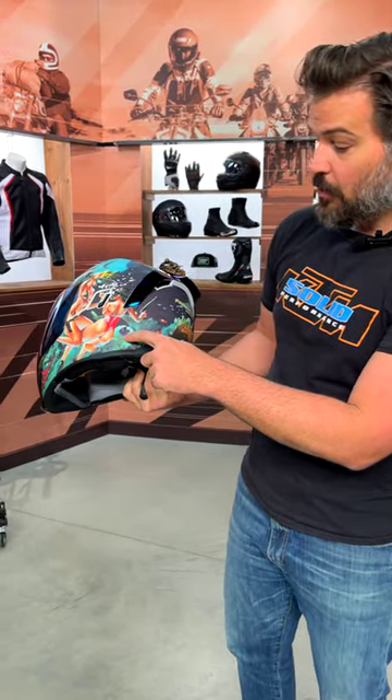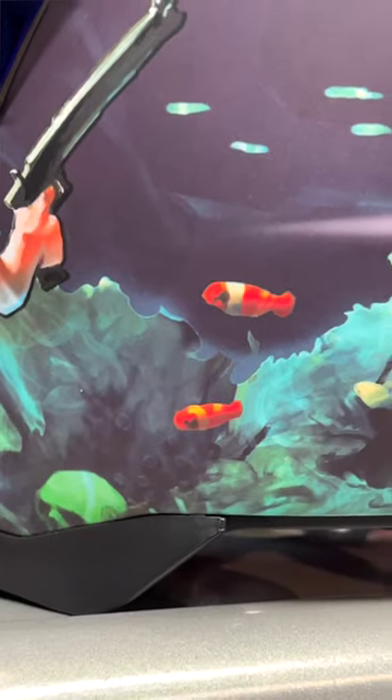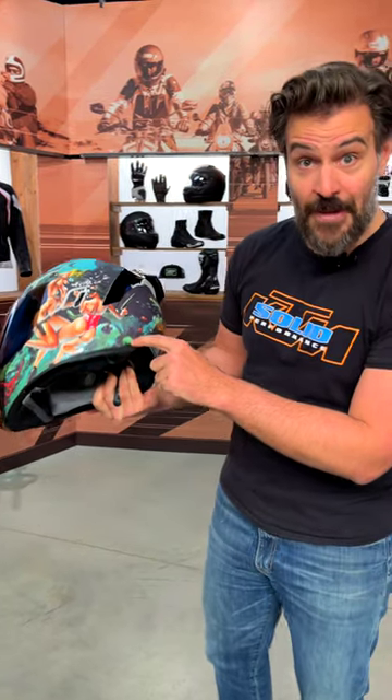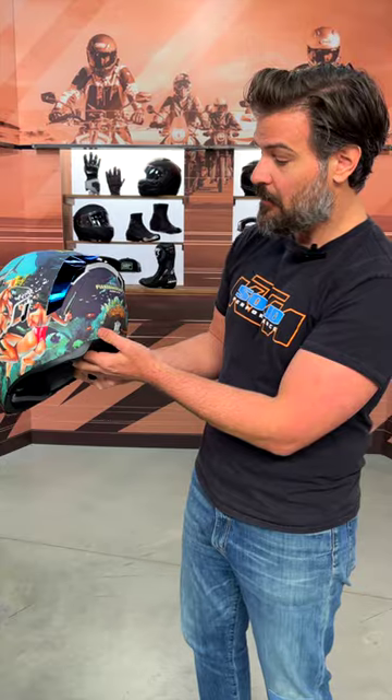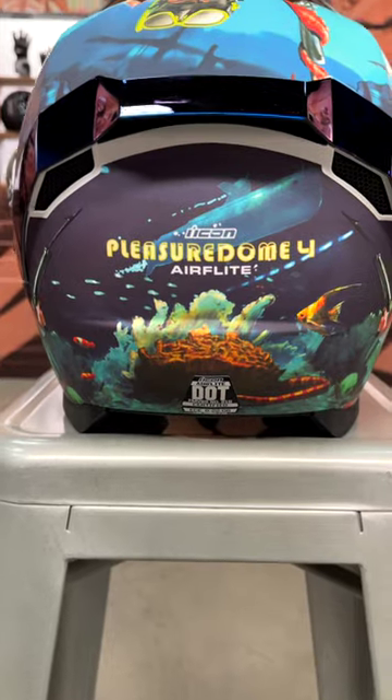On the backside, you've got more fish working their way around. You've got a little human skull from maybe an explorer that has gone awry in the past. Coming around to the back, you've got some clownfish, a little coral reef thing going on with a sea snake.